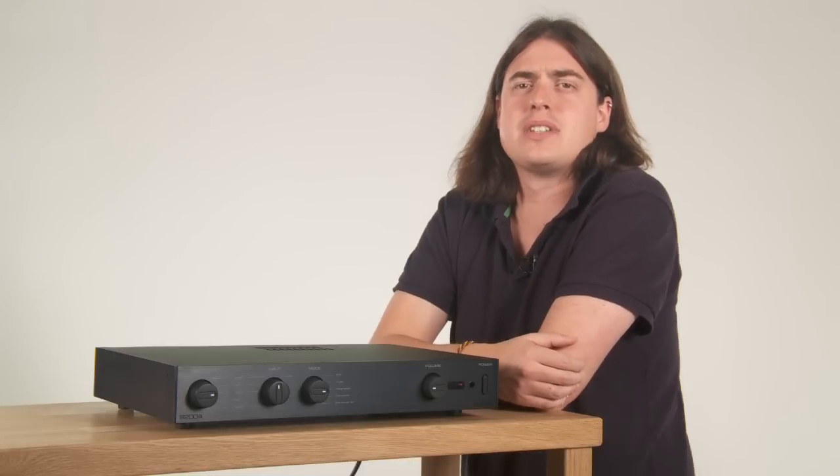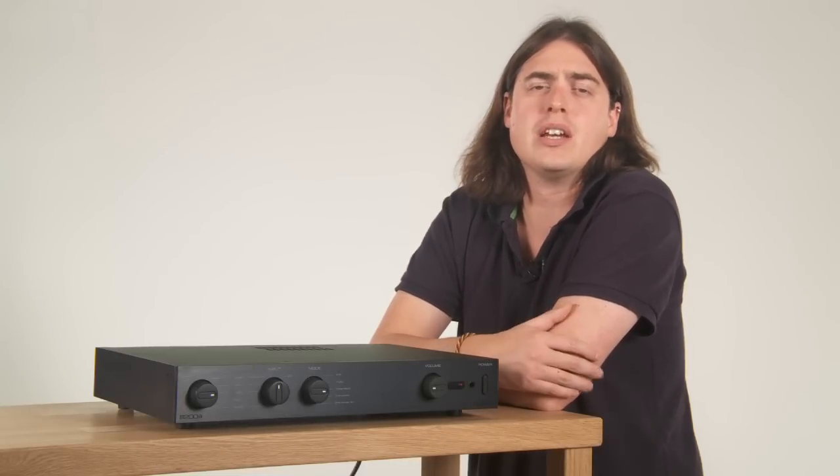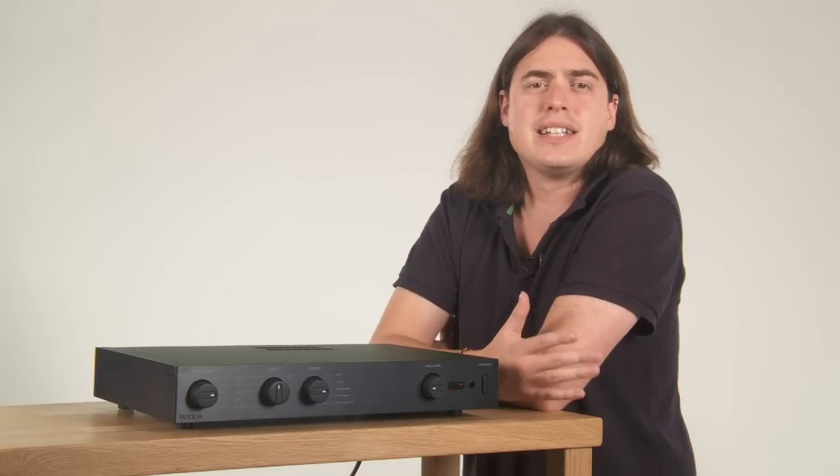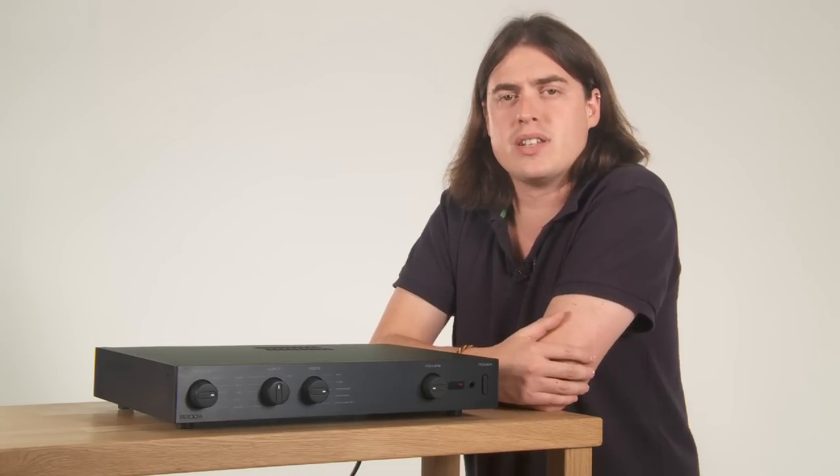The original Audiolab 8000A integrated amp was something of a landmark product when it was launched in the early 80s. It single-handedly established the Audiolab brand and set new standards in build, features and sound quality at the time.